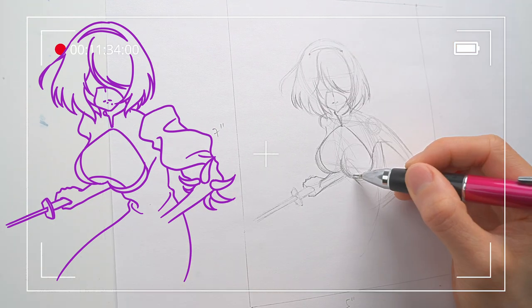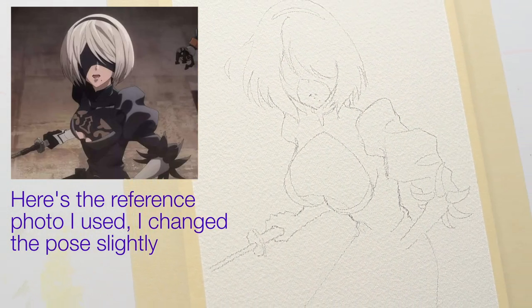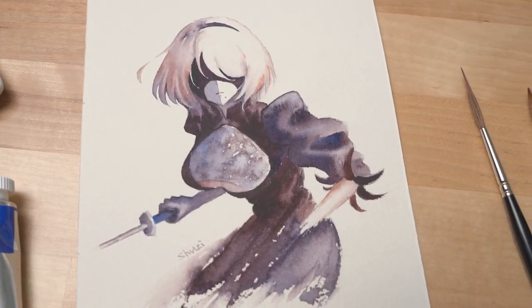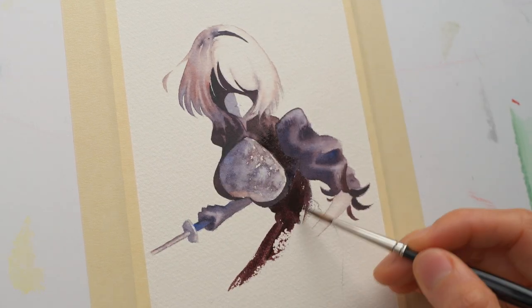In the last video we sketched 2B from Nier Automata. Now I transferred her sketch to a watercolor paper. The lineart has been simplified to ignore a lot of details so I can paint in a loose watercolor style. I'm going to keep the techniques to the basics so if you're just starting watercolor I hope you can still follow along.